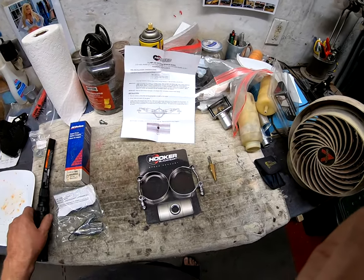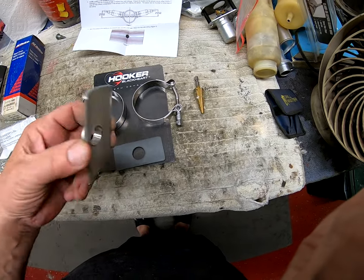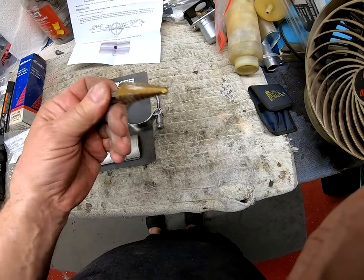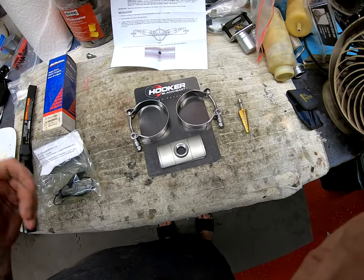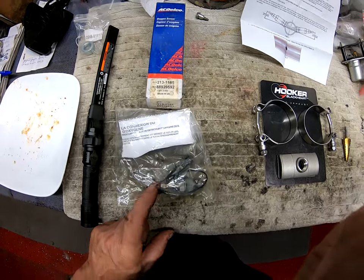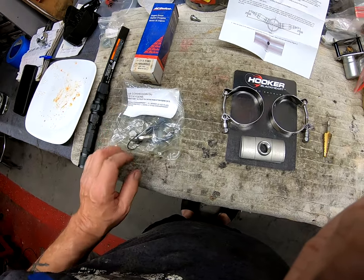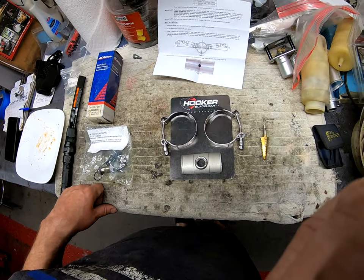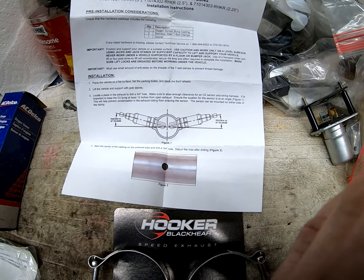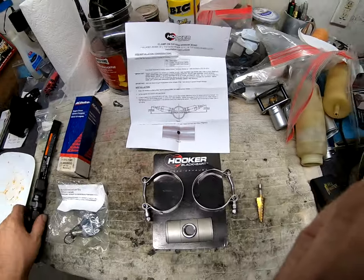Let me show you what we have. This is the Hooker kit — it comes with two clamps, a piece for the sensor to go on, and the seal that goes between the adapter and the exhaust. You will also need a three-quarter step drill, or a drill you can go up to three-quarters with. You'll obviously need your oxygen sensor — it's a single-wire sensor and the wire is not particularly long, so I'll have to make sure it reaches. The instructions indicate it should be at a 10-degree angle, no more.